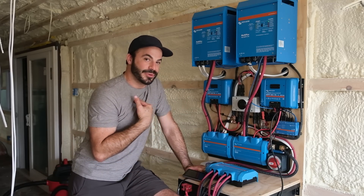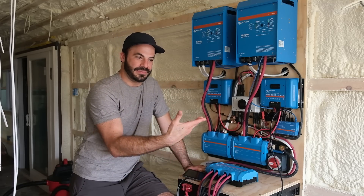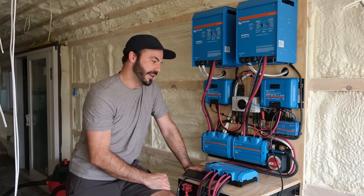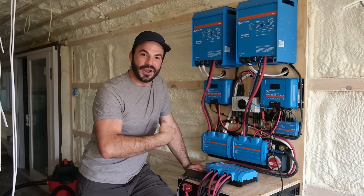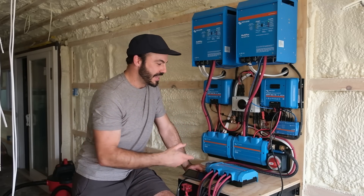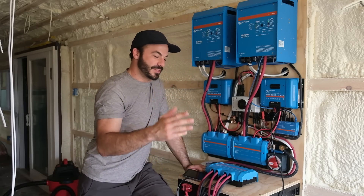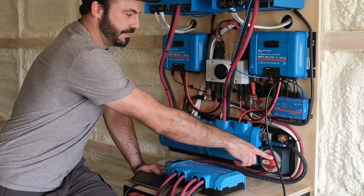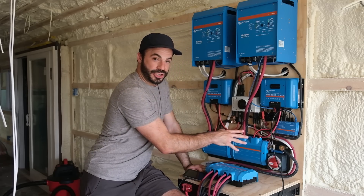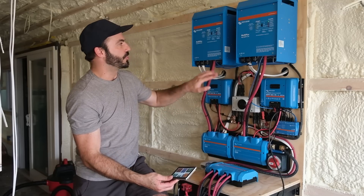There's going to be a whole series of videos coming in the coming months detailing how these systems work, how they come together, and how you can design them for your own rig. Coming out of that, because we have to keep track of how many amps are going into and out of our batteries, we've installed a Victron Smart Shunt here. And because we need the ability to turn this whole system off, we've got our main master disconnect below that.